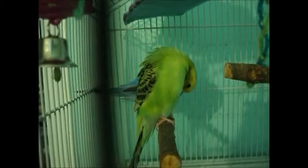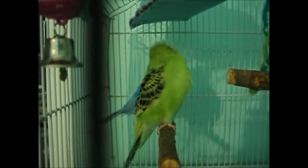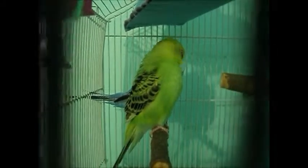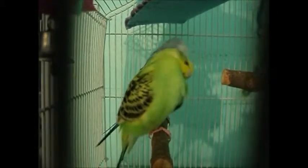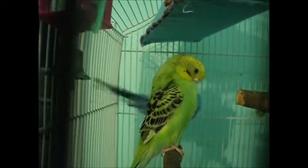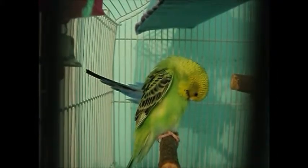Most pet stores have their budgies wing-clipped, some do not. When I got Kiwi, her wings were already clipped. I clipped Blueberry's wings, but they're growing back now, so he'll be able to fly soon. I clipped them so I could take him out safely without him flying into things. Once you have a bond with them, you don't have to clip their wings — they can fly around the house or you can train them to come to you.